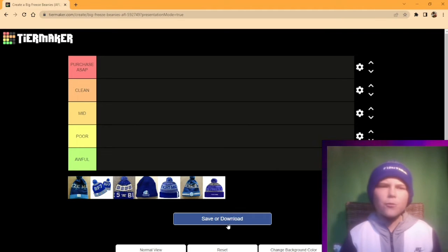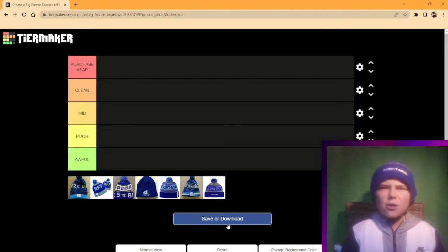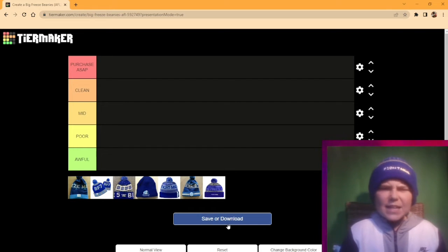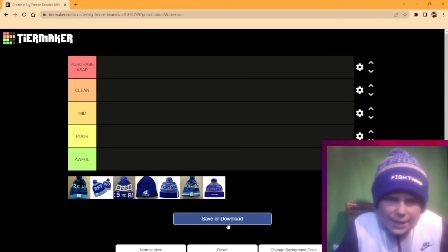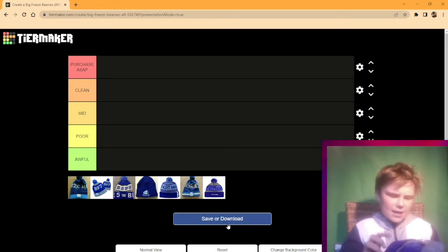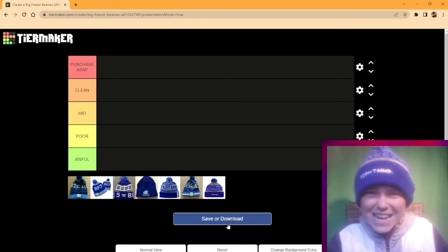Hello everyone, it is time for Tier Maker: the Big Freeze beanies. It's the Queen's Birthday round, Collingwood vs Melbourne. I am going to rank the Big Freeze beanies from Big Freeze 2 all the way up to Big Freeze 8, and we will get straight into it.